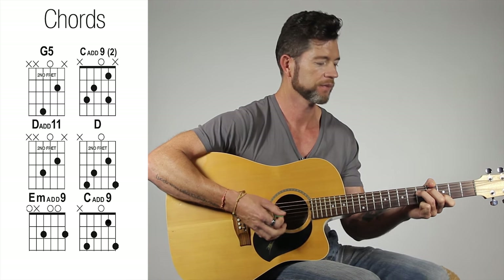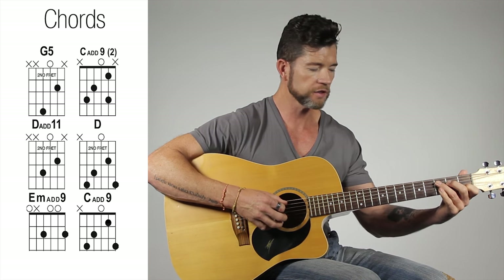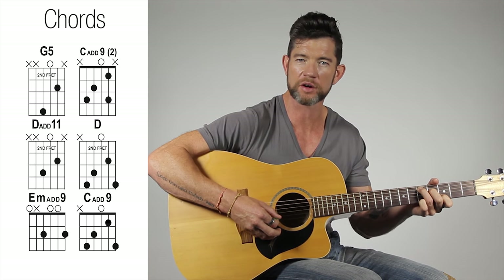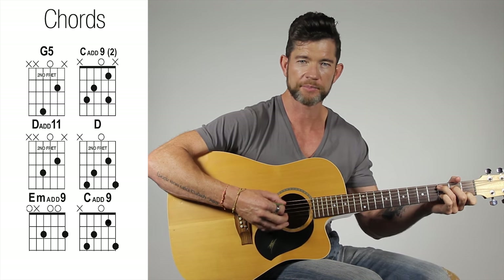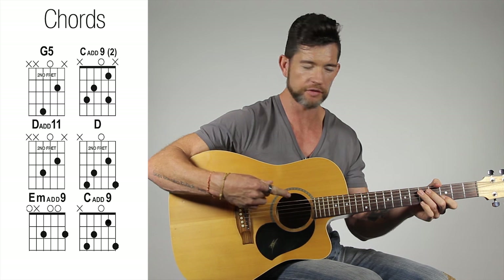The next bit is really just the same thing we just did. If you've got it programmed — whenever you're doing G, that's where you do that little pattern. Here's the G again. You get the idea of it.